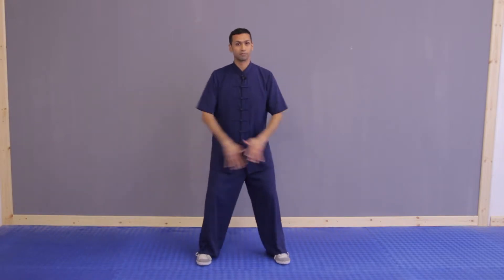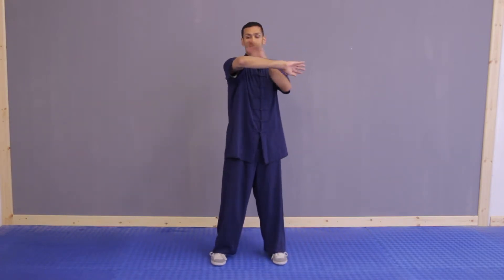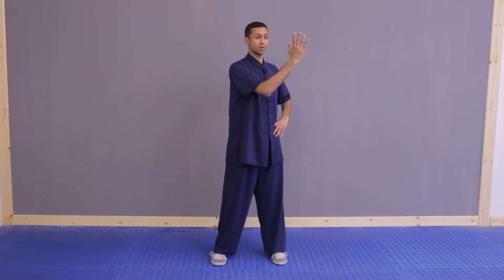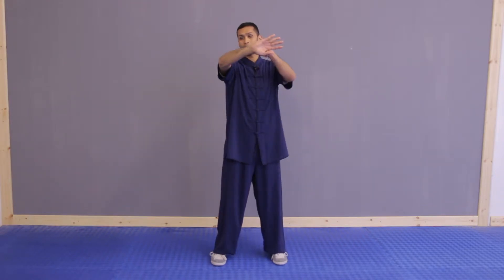I'm going to focus just on the arms here. As we come across, lots of people lead with the elbow and their hand is lower than the elbow as they come round — this is wrong. What we want is: as our hand comes up, we turn and push out slightly as our hand comes across, with our hand slightly higher than the elbow — nice and round.